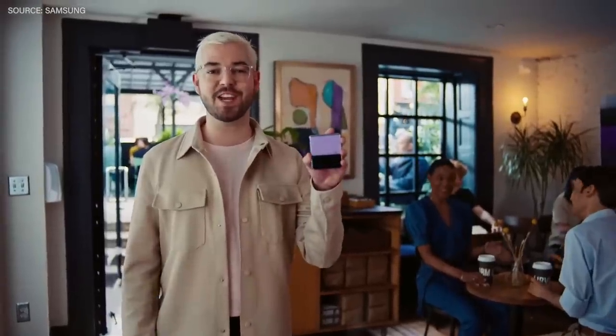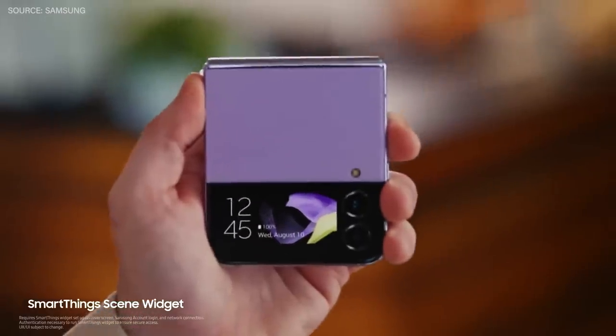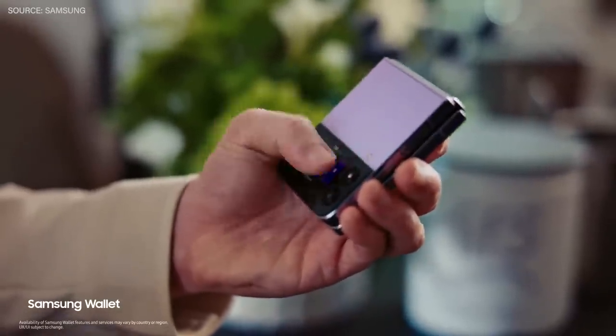You can discreetly check notifications on your Flip's cover screen. I can check and reply to new messages. Or if I forgot to turn my lights off at home, I can do it remotely through SmartThings — all without opening my phone.